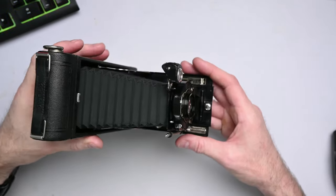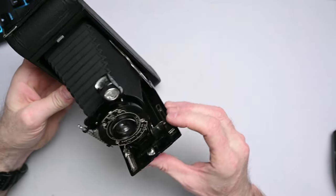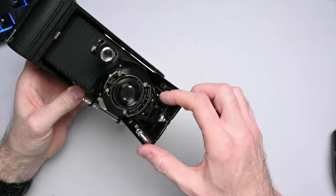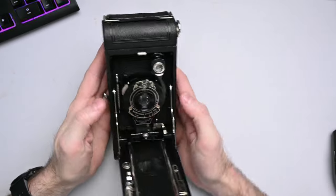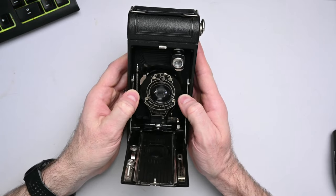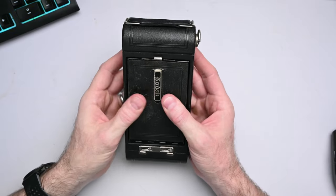To close this camera up, you rotate the brilliant viewfinder up, release it from the focusing rail right here with this notch — press that, and then that slides back in, collapsing the bellows. Then you press these two bars here to release them and it closes back up.